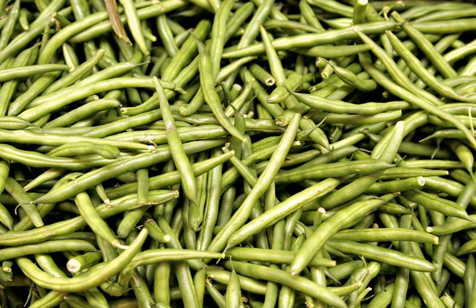Bush green beans are usually cultivars of the common bean. Pole beans have a climbing habit and produce a twisting vine, which must be supported by poles, trellises, or other means. Pole beans may be common beans, runner beans, or yard-long beans Vigna unguiculata subsp. sesquipedalus. Half-runner beans have both bush and pole characteristics, and are sometimes classified separately; their runners can be about 3–10 feet long.